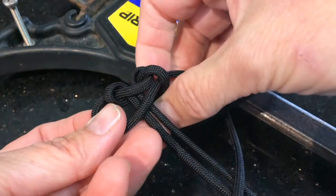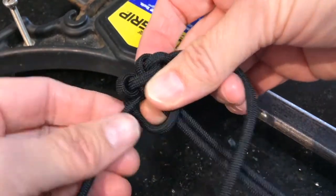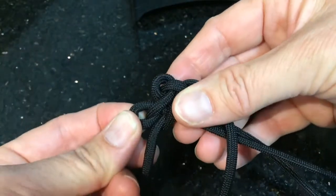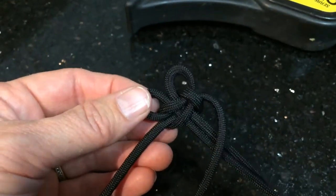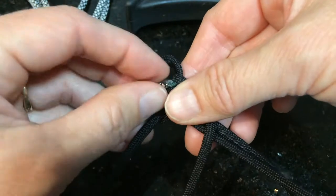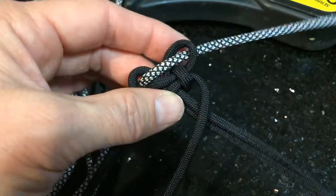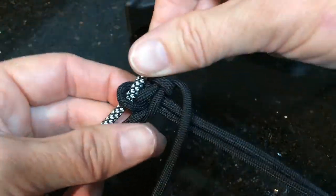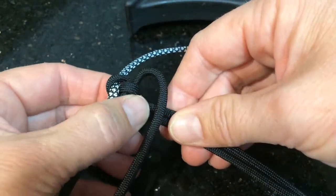Then put the left strand across the centre, right strand goes over, around the back of everything, and up out the other side. Just pull that firm. Now you want to open up your loops on the end. Take your other piece of cord — your contrast colour — and feed it up through one loop, out through the other loop. Pull that through until you've got all your cord through to the halfway point. Then you can tighten up your loops and tighten up your first little braid.